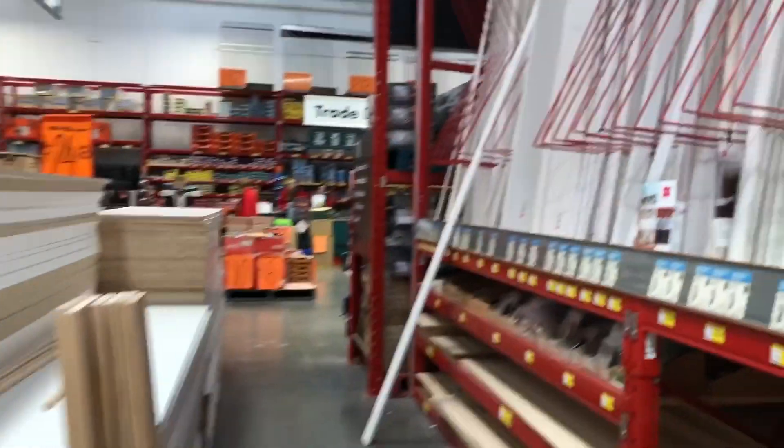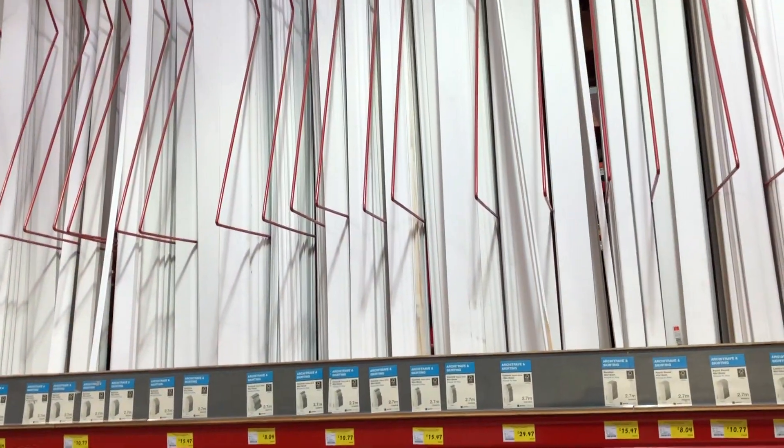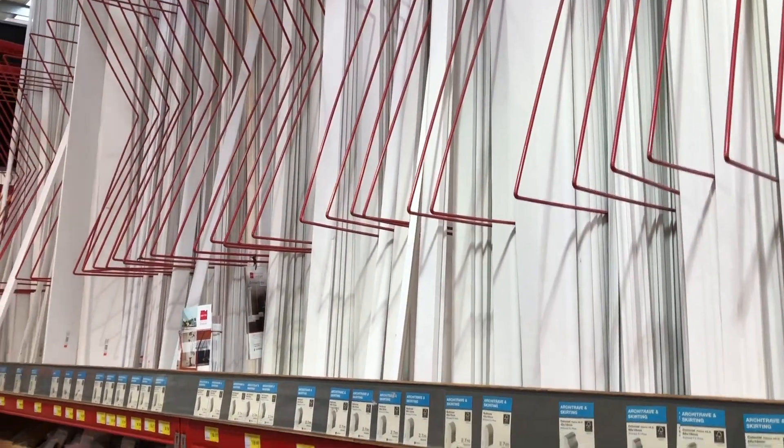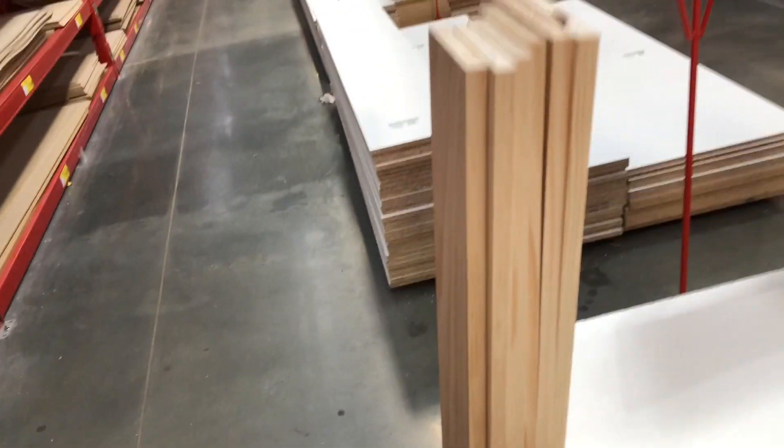You can also come to the skirting board section — some already come pre-painted and there's nothing wrong with them. All you'd need to do is cut it yourself or take it to the section within the hardware store that cuts them to size for you. Because I randomly popped in here I don't have my measurements on me, but these ones I chose seem perfect for my mantle project.